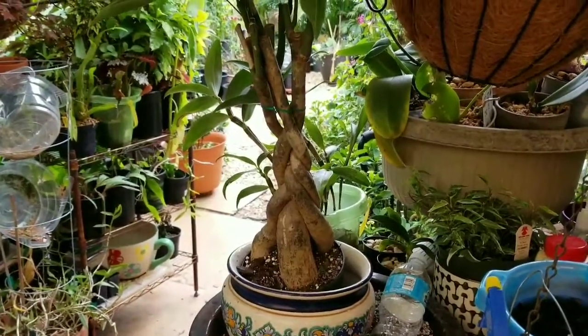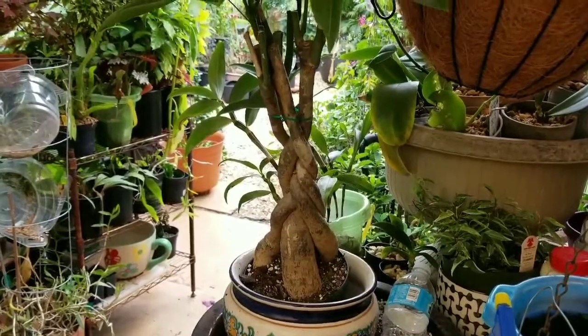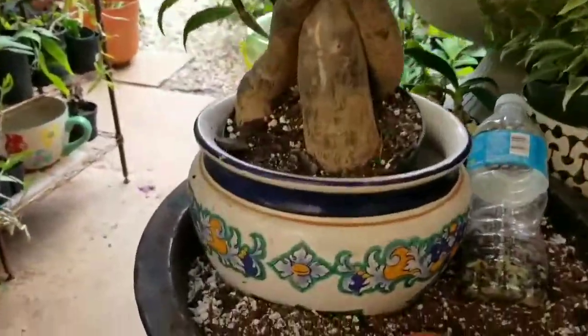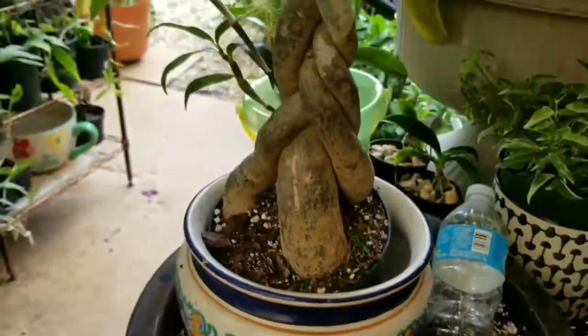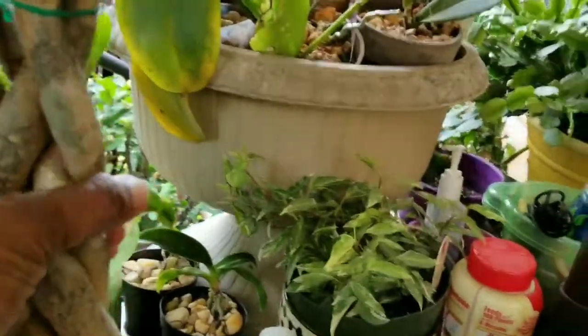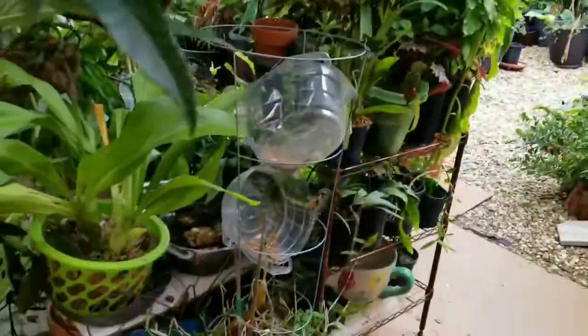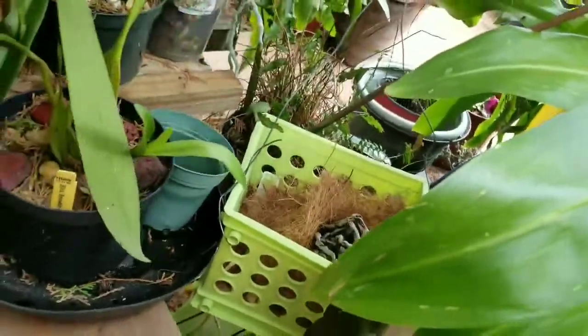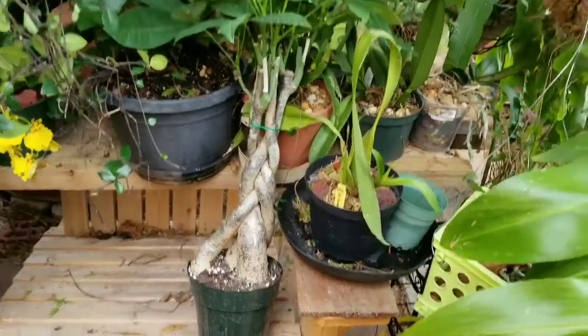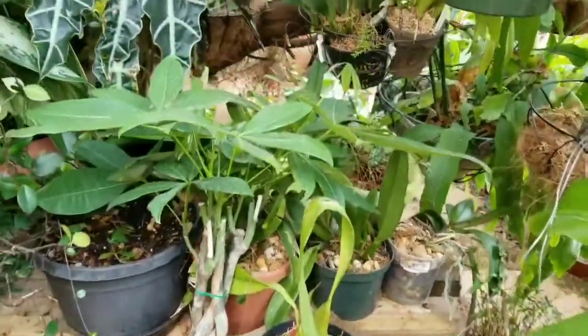A braided money tree — how fantastic is that! I'm gonna repot it in this ceramic planter with a hole in the bottom. I think it's a wonderful addition to the garden. Let's sit it over here so you can get a better look. Everything is so green — yeah, nice size money tree, fantastic!